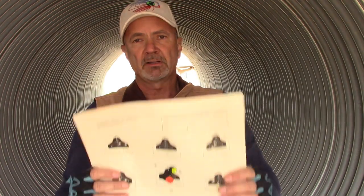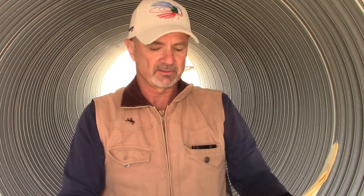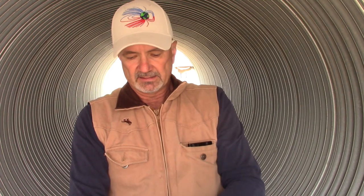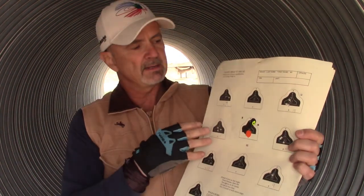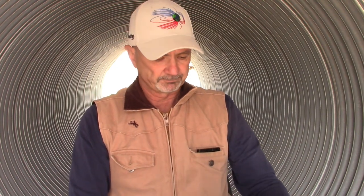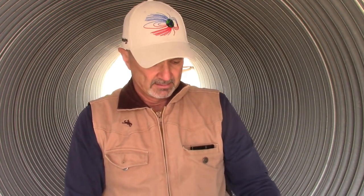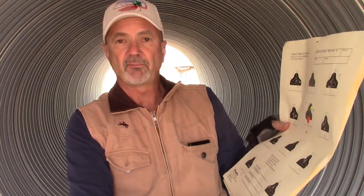The final stage is what we call in Project Appleseed the natural point of aim stage, because this is where you can't fake it if you don't have natural point of aim. The targets simulate a silhouette at 400 yards. In this stage you have five minutes — all the time in the world to really take care getting your natural point of aim. On this stage, the Tikka T1X scored a 49.